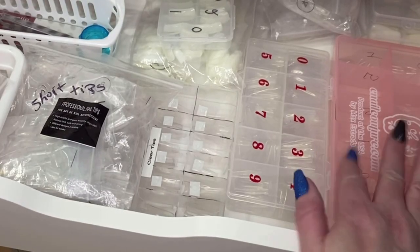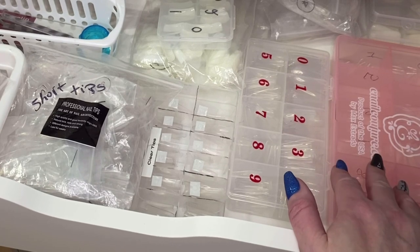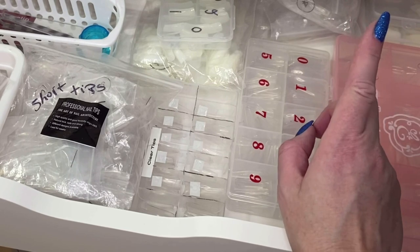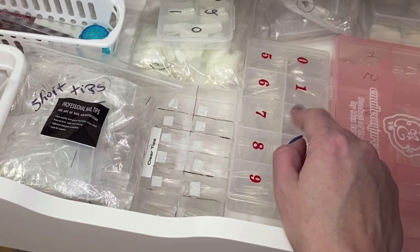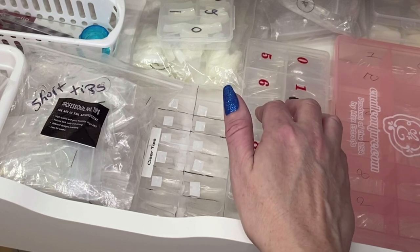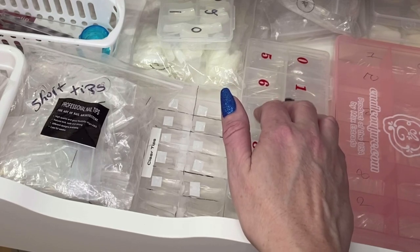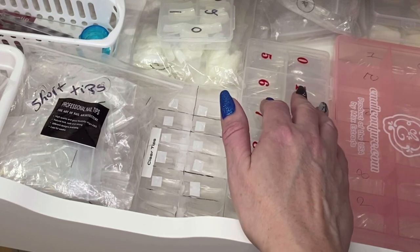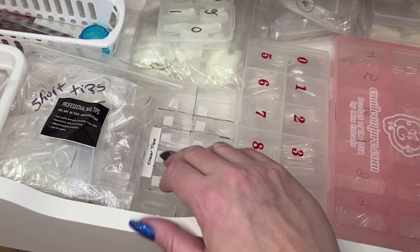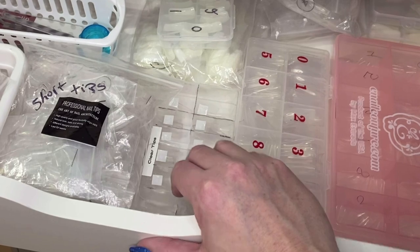I think that's everything. For now, this drawer is going to stay like this — I might change it. I'm going to put the full nail tips all in one in those bigger containers like I said, so I've got to rearrange that. This may stay as my weld tips I use all the time, or I do have a tiny Tupperware container I might stick them in. I haven't decided. So that's what we'll have for now.